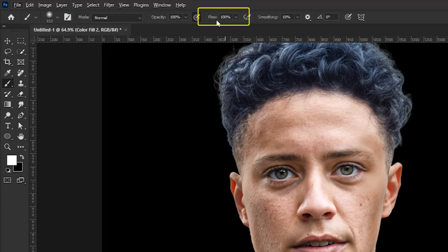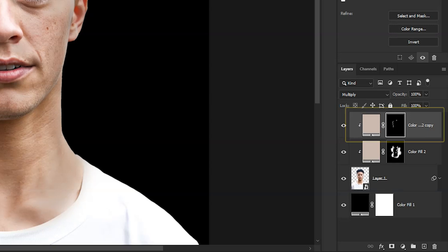Now we can take the brush tool again, and this time with a lower flow we can improve our paint. Nothing too complicated, it's very simple. You can also use different colors for different areas, then paint on some of these areas to make them even darker.